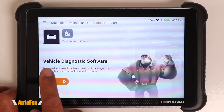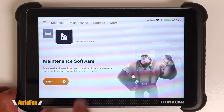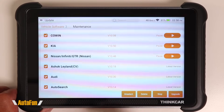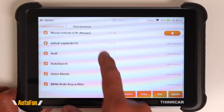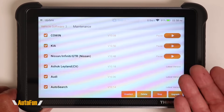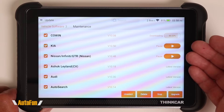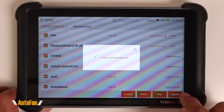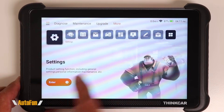Updates are found under the upgrade tab, and this is where the scanner really shines. There are two types: vehicle diagnostic software and maintenance software updates. This scanner includes lifetime updates without a subscription — most scanners require you to subscribe and pay every year, but here it's included. You can start updates individually or use the upgrade icon to update everything at once.